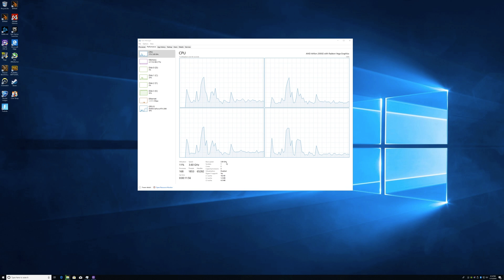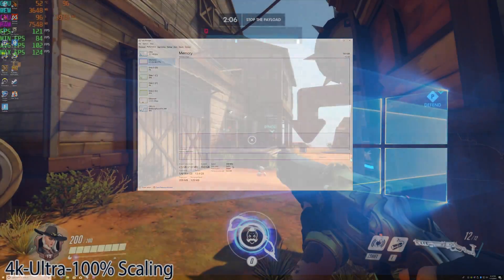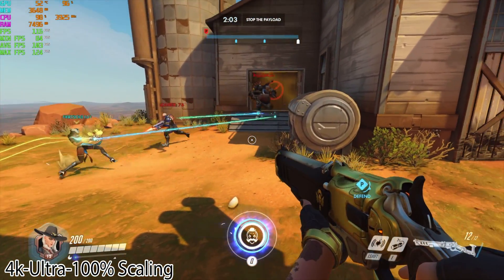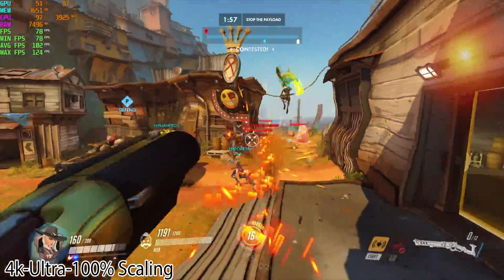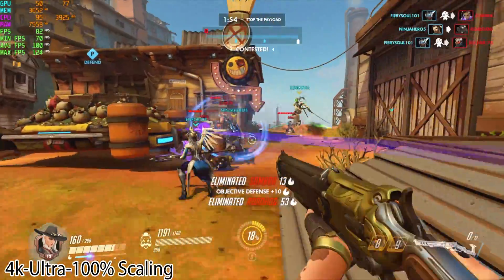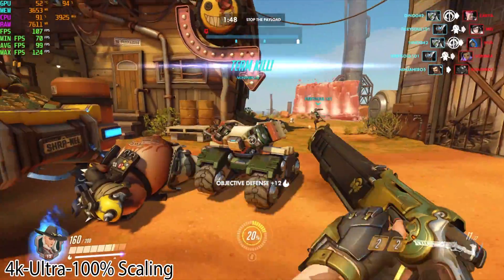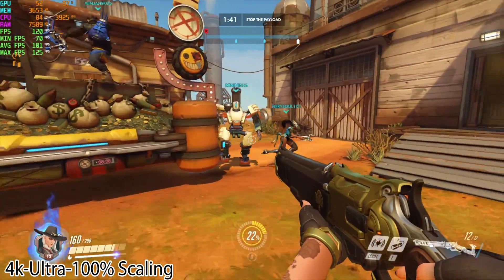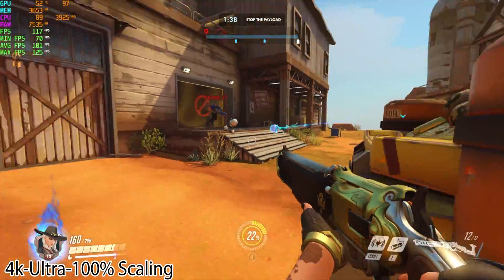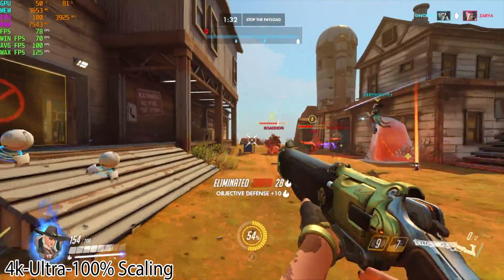I'm not a big fan of benchmark graphs — I like to see the game playing in real time, and that's what I'm going to do. First up is one of my favorite games, Overwatch. It's a very optimized game and I've run it on a lot of mini PCs. Here we're at 4K ultra preset with scaling up to 100% — at ultra it defaults to about 84%. By the end of the match I was averaging around 99 FPS. This is more than playable. With each game you'll see Afterburner running in the top left showing GPU and CPU usage, FPS minimum, maximum, and average.